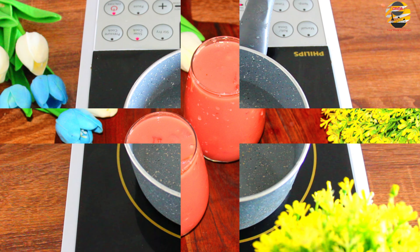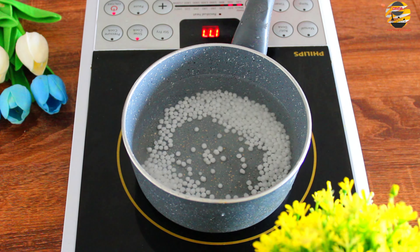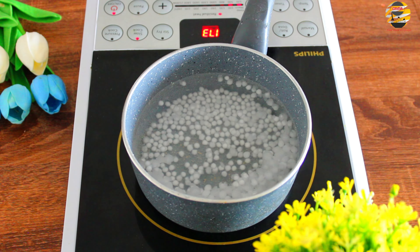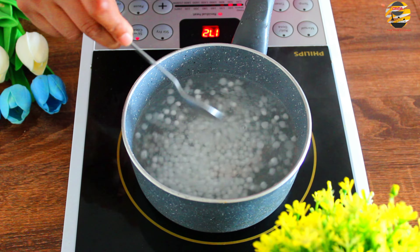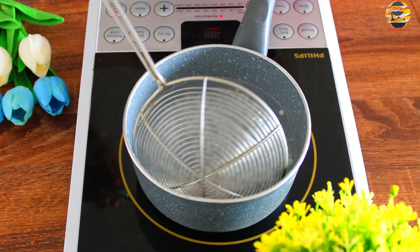For this recipe, in a saucepan pour water and boil it. Once it starts to boil, add Sabudana and cook it. Once it's cooked, strain and keep it in cold water. Then keep it aside.